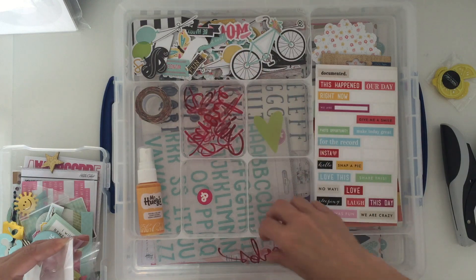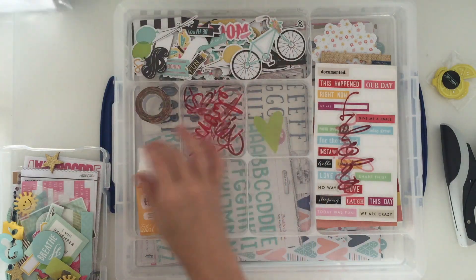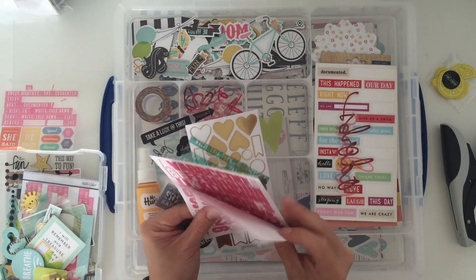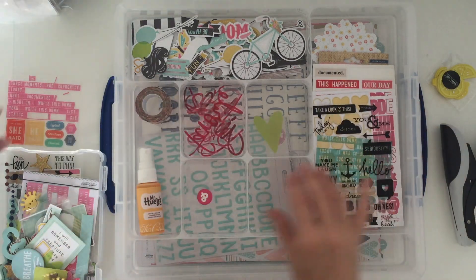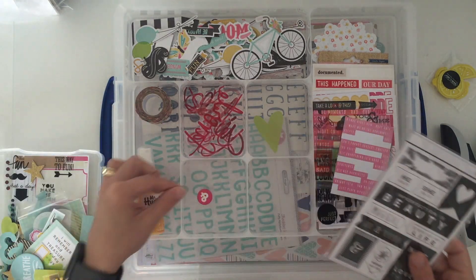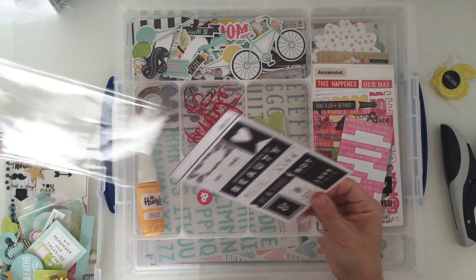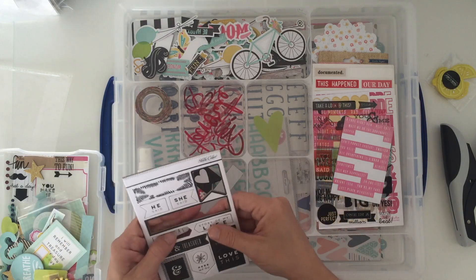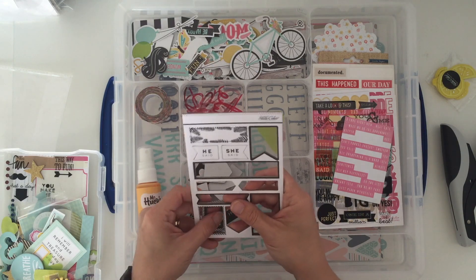So we've got two that don't really fit, so they're going to float about — but at least I'll know I've got them. Then we have some little word stickers from a Simple Stories sticker sheet — there are quite a few different sticker sheets I pulled out for this one. Then more chipboard, and this is a Studio Calico chipboard sheet which will likely go into my black and white box once I've used a couple of bits. I'll crack it open now.